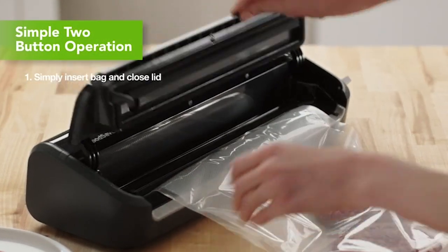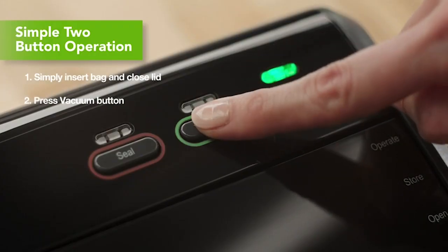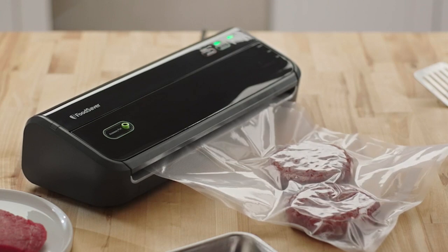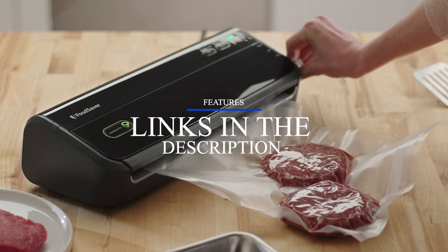This list is based on my personal opinion and research, and lists them based on quality, features, and pricing. If you want more information and updated pricing on the products mentioned, be sure to check the links in the description below.